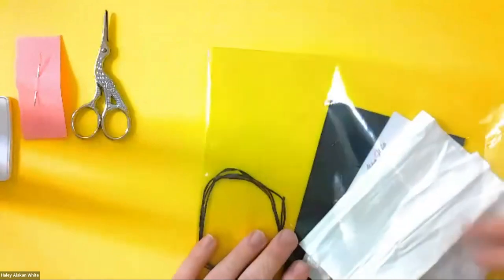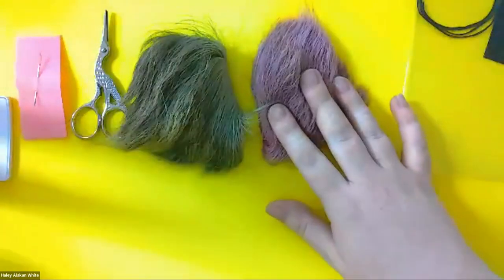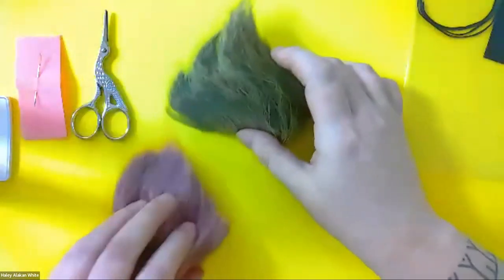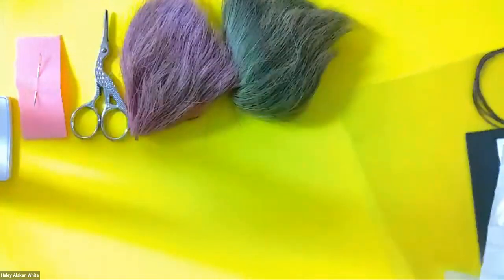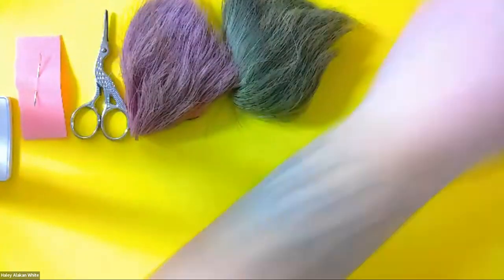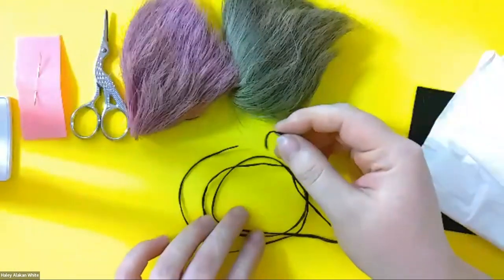Also in your kit you should have two caribou tufts — one is a pink-red color and the other will be a green color.